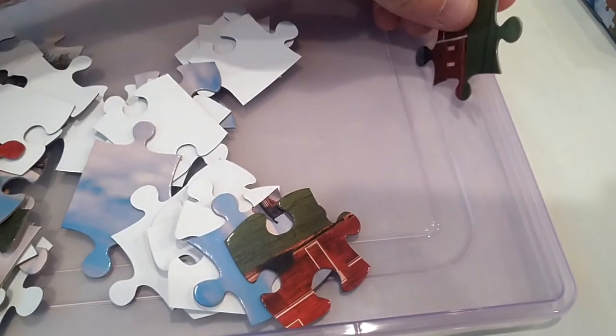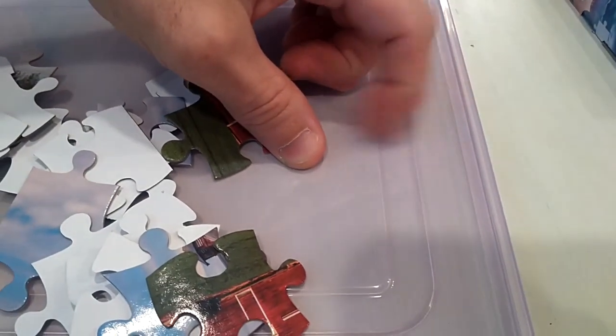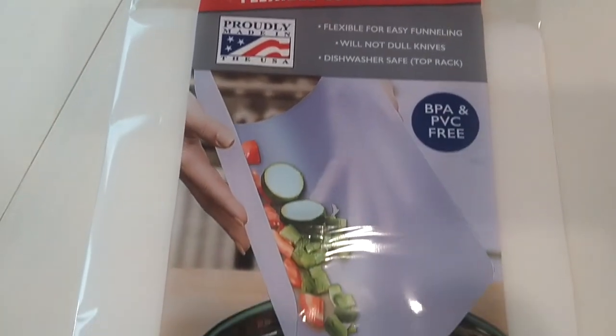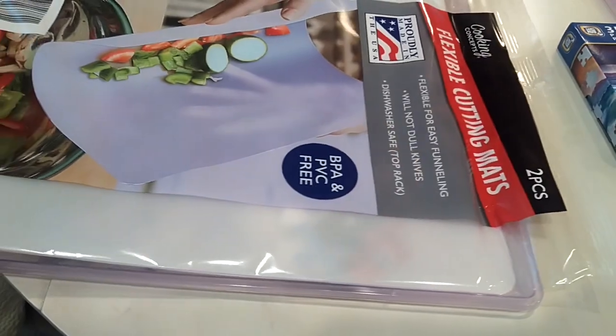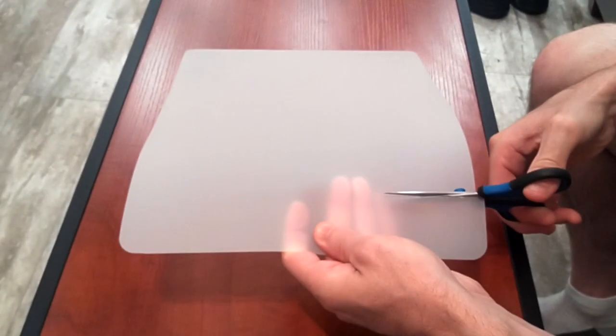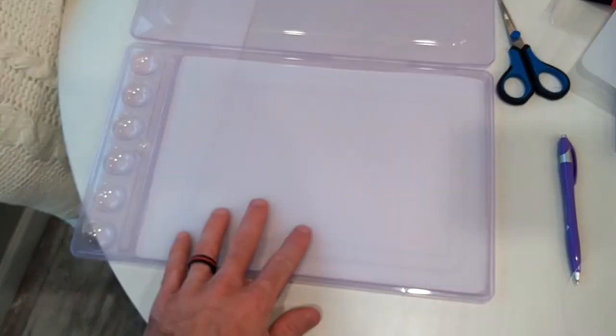The trays are great, but have some ridges on the bottom making them a little bit difficult to work with puzzles. But then I discovered the store sells flexible cutting mats. Now the mats are definitely oversized for the tray, but they were thin enough to cut with a basic pair of scissors. Just make sure to cut them to the exact size so they don't move around within the tray.